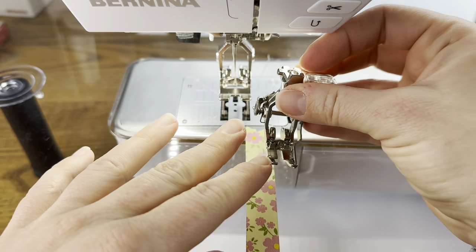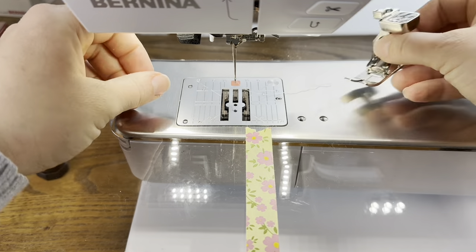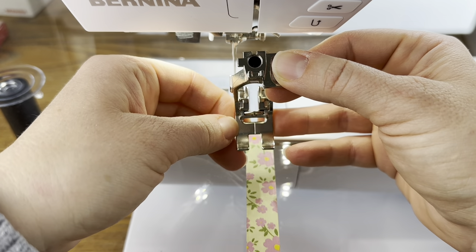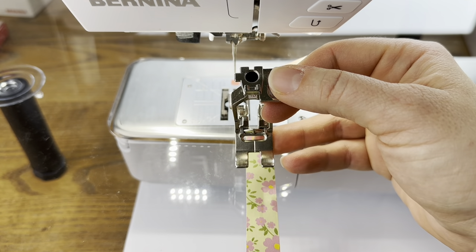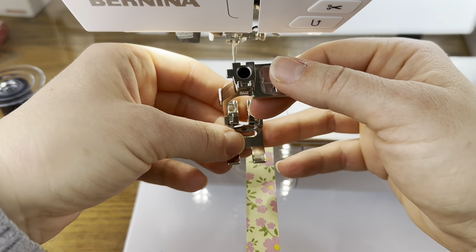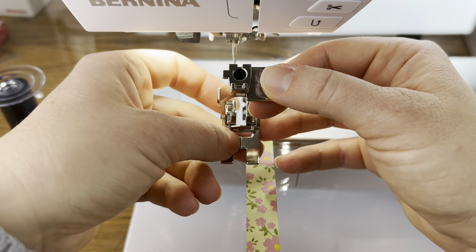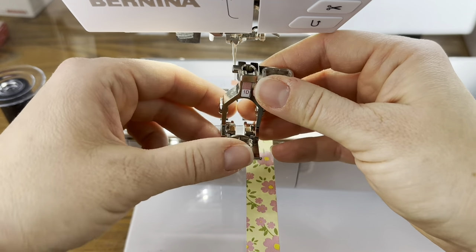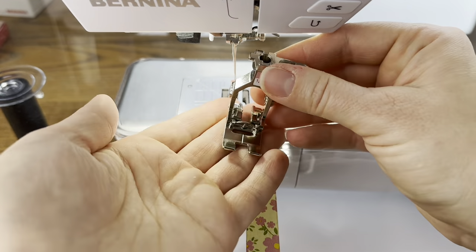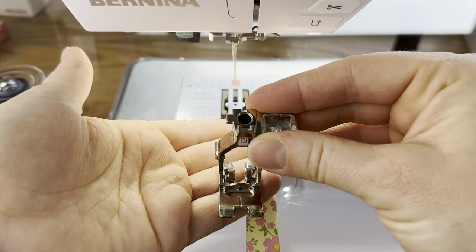If you don't have a Bernina, you can get similar feet for other machines — just look for a quarter-inch quilting foot or a quarter-inch quilting foot with guide. You don't always need a quarter-inch foot. This is called the reverse pattern foot — the 1D foot for Bernina — and I use this at other times when I'm sewing. For the Nona quilt we will only be using the quarter-inch foot, but if working with triangles or other shapes you'd want this standard foot too.